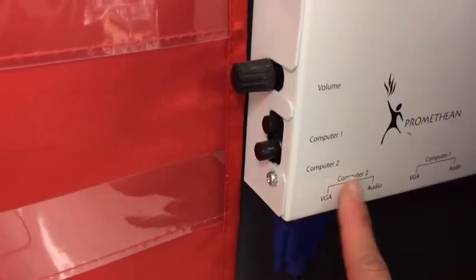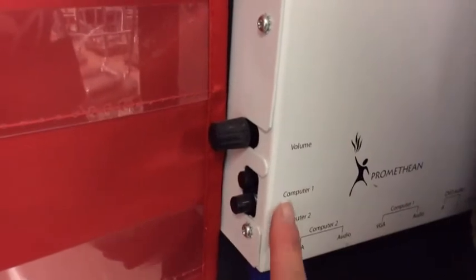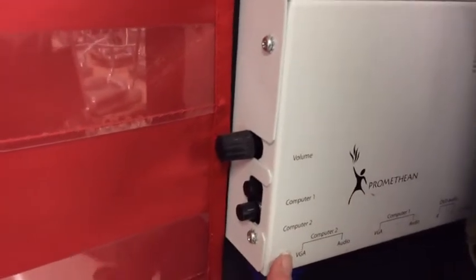The VGA goes where it says Computer 2, not where it says Computer 1. There are two little buttons here that say Computer 1 and Computer 2, so I need to make sure that this button is pushed in since I put the VGA into Computer 2.